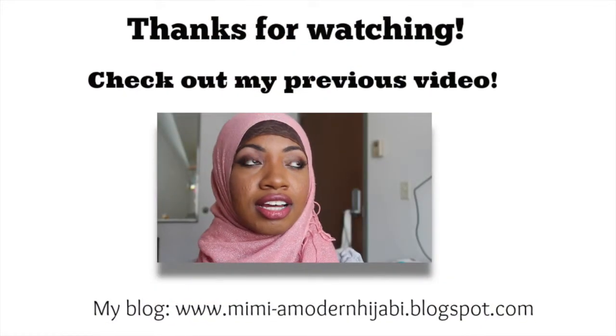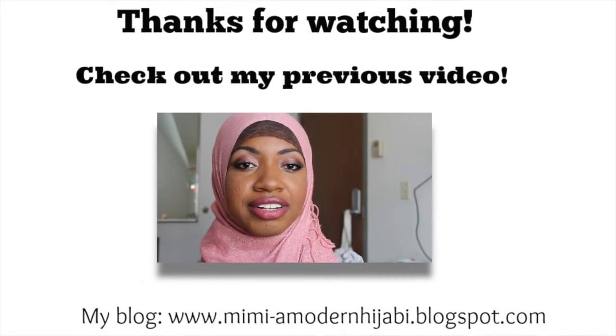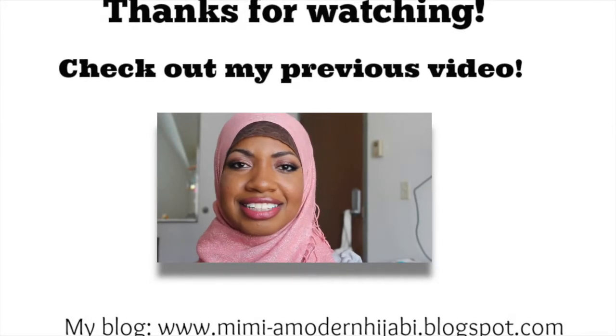This is going to be a tutorial on this look that I'm wearing, and it's very Valentine's Day inspired.